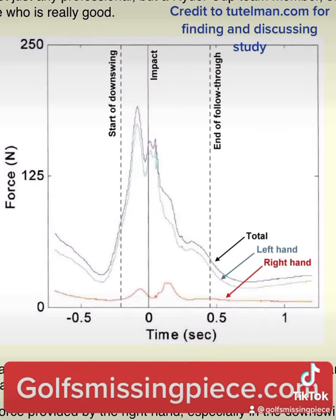The graph you're looking at is the results. The top line is total pressure, the next line down is left-hand pressure, and then the line all the way down at the bottom is right-hand grip pressure.